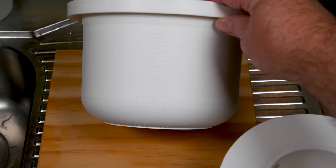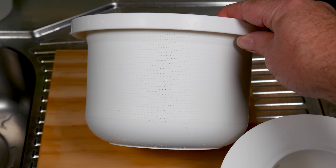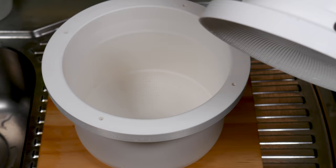Let's have a look at these molds. This is a micro perforated mold, and you can see that there are many, many holes within it — actually thousands of these tiny little holes. The reason they are there is to give good drainage without the need for a cheesecloth.